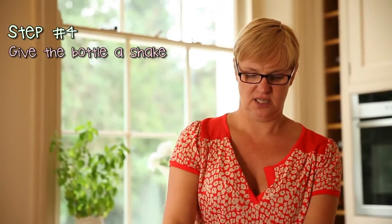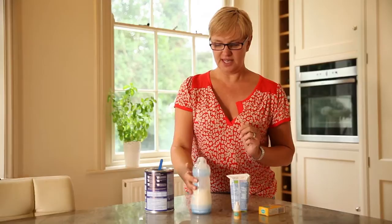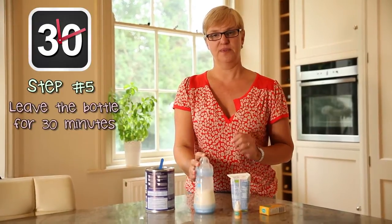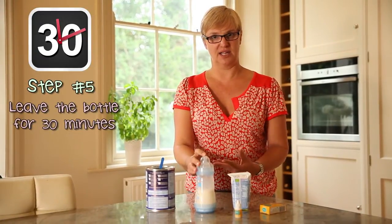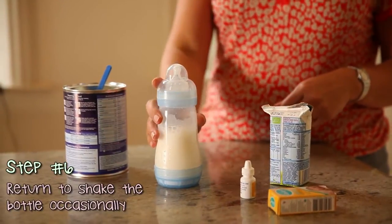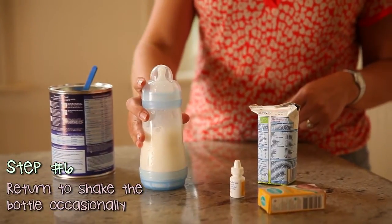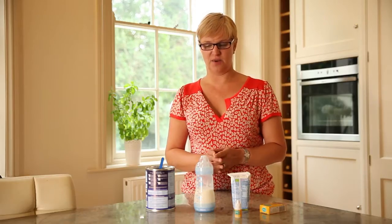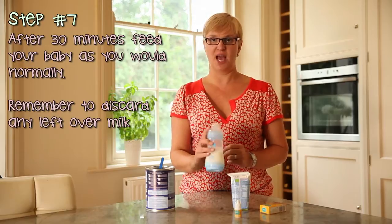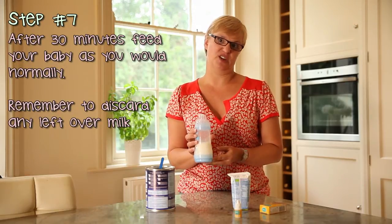You then need to give the bottle a shake to help those enzymes start working on the lactose. You need to leave the bottle for half an hour for the enzyme to start working on the lactose in the milk, coming back and shaking it every now and then. After the half an hour, you would just feed your baby as normal, remembering to discard any milk that's left over.